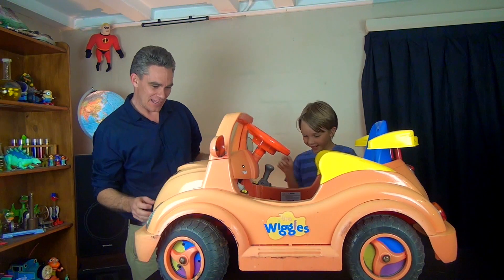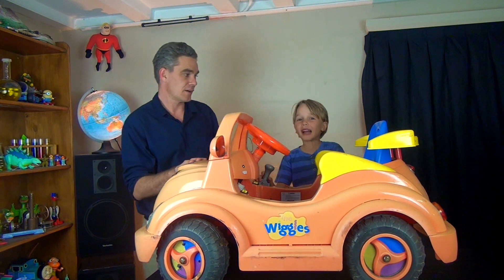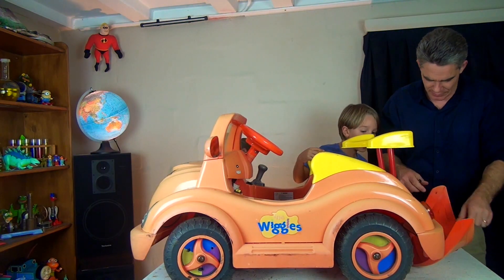Look at this red Wiggles car. It's not red, it's Ellie. What about a bigger motor? Some fire can come up. A water sprayer. Whoa!